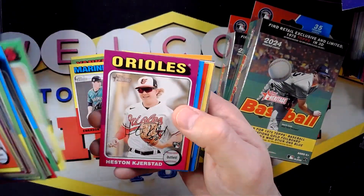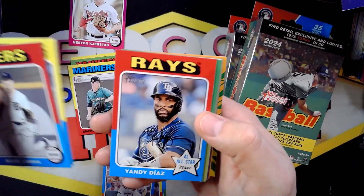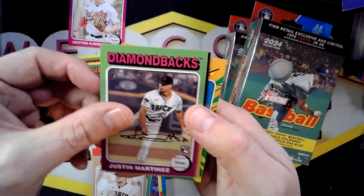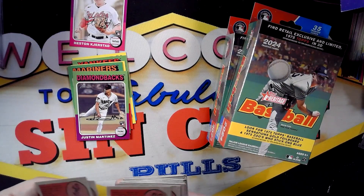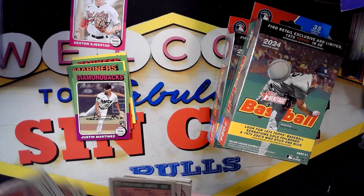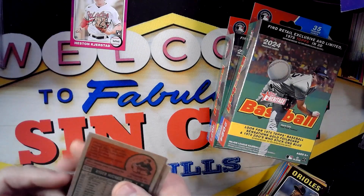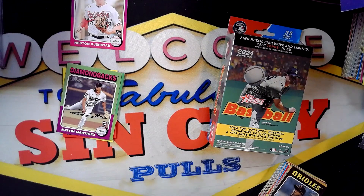We got a Correa! We got that in our hobby box as well, so not too shabby. Right there — strikeout leaders, Glasnow and Strider. Martinez. That's about it, doesn't appear anything crazy out of the first box. Just going to go through and make sure there's no type of variation we missed. Nothing there from the rookies either, so nothing really to speak of in the first box.